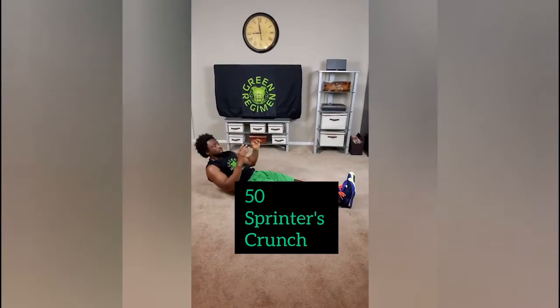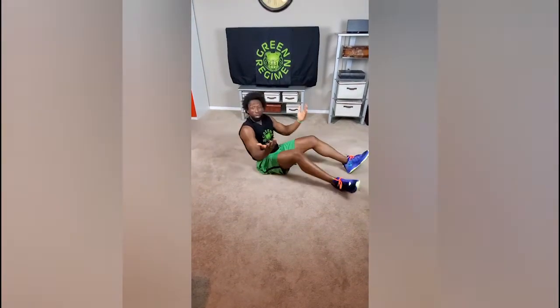We're going to do two ab exercises. This first one is called the sprinter's crunch. We're going to lay on the ground and bring our opposite elbow and knee together, keeping the other leg right on the ground, then come down. All I want is 50.